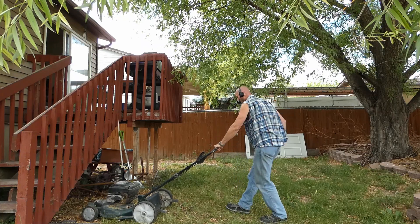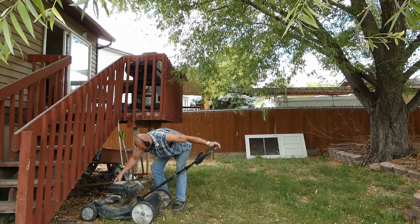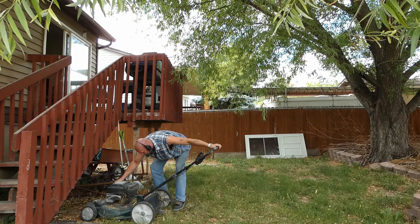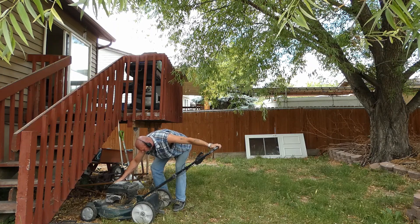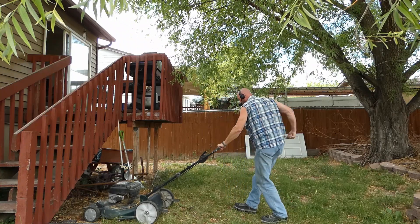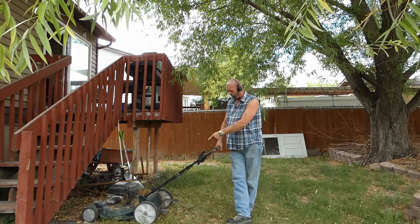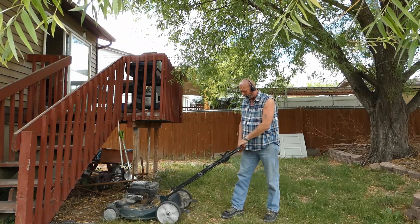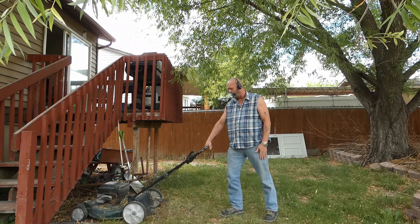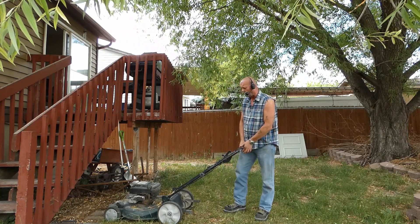I'm going to start the lawnmower — it might not start, let me pump it up a couple of times. I just want you to be able to hear this because this is very interesting. You can see that it's blowing grass out from underneath it. You can see that it's working, it's running, and you can't hear it on the microphone at all.